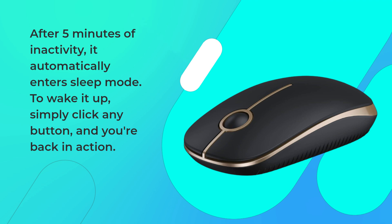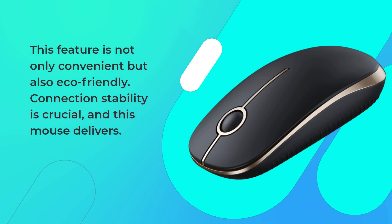To wake it up, simply click any button, and you're back in action. This feature is not only convenient but also eco-friendly.